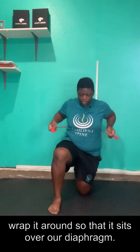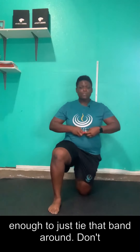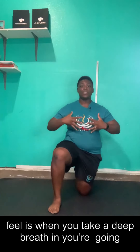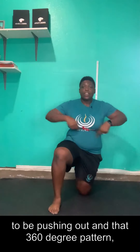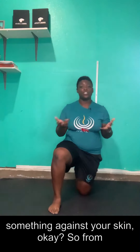From here, I want you to grab a band. We are going to wrap it around so that it sits over our diaphragm. You're going to suck your stomach in about 25% — enough to just tie that band around. Don't want it to be too restricting. What you should feel is that when you take a deep breath in, you're going to be pushing out in that 360-degree pattern into this band, which you should feel as just something against your skin.